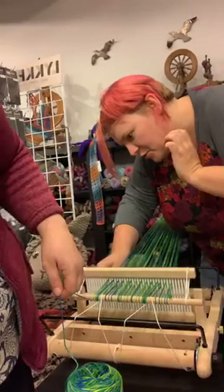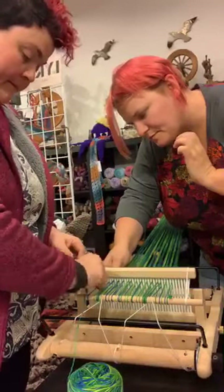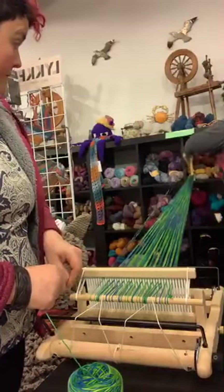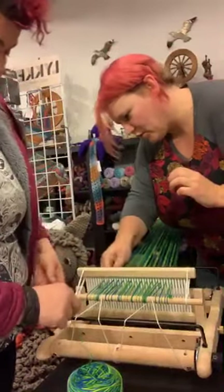We ordered food from Olibobs, our neighbors, and they brought it to us — they are rock stars. They have the best french fries ever. Clearly we need moral support when we weave.